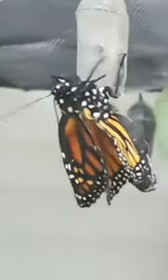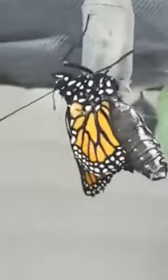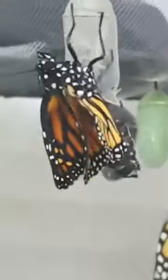This guy fully emerged. And in the next half hour or so, he'll pump those wings and they will spread out and grow. The sun has a lot to do with it — they're like solar panels.